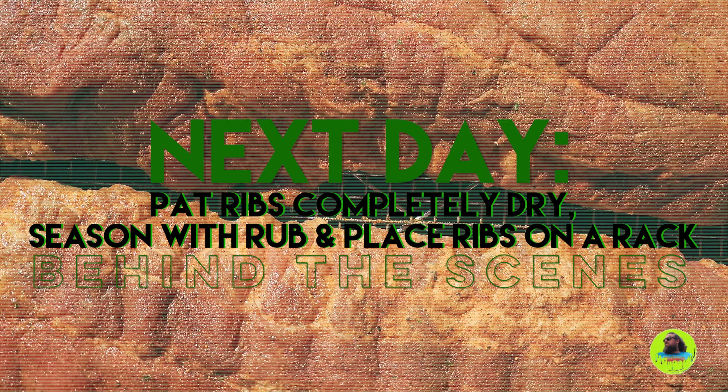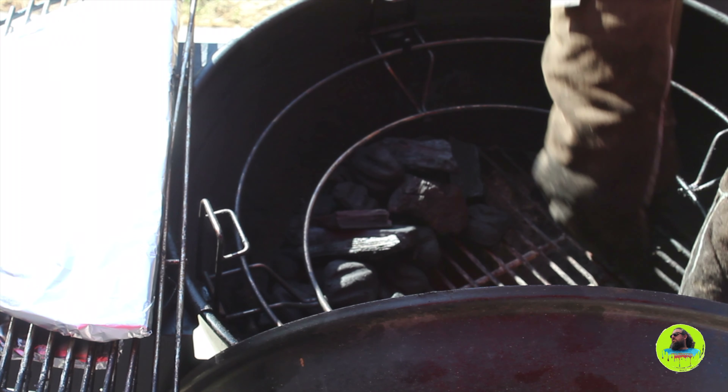The next day, I took the ribs out of the marinade, patted them completely dry with paper towels, put them on a rack, and seasoned them with my favorite barbecue rub. For the charcoal, we're going to use a horseshoe pattern.